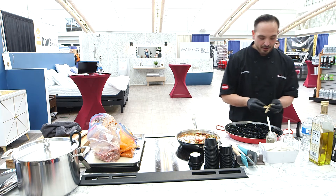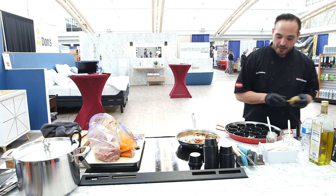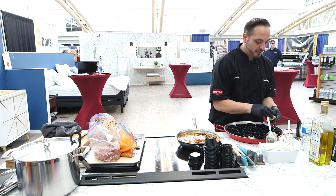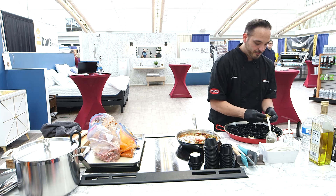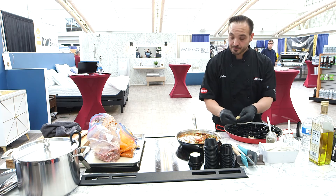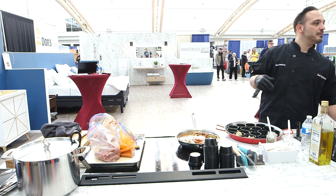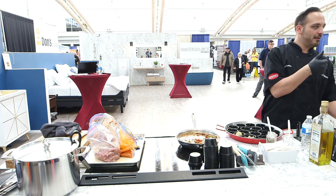We're going to bring this up — it's cold out, sun's out. We're going to put some cheese on this too. Anybody got any questions for me? Anything I can answer?